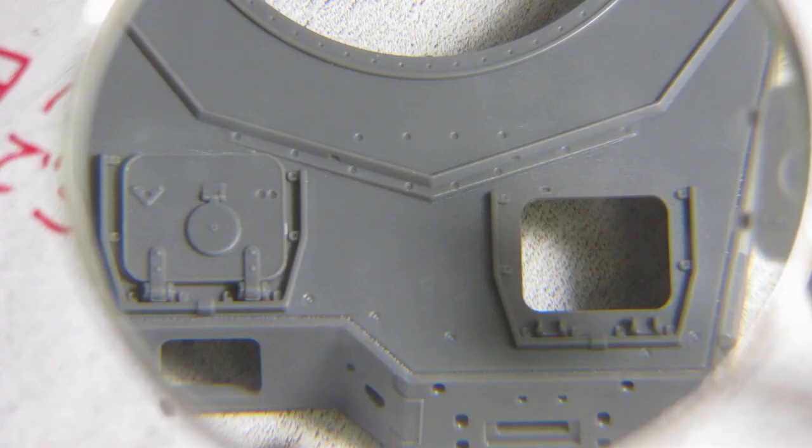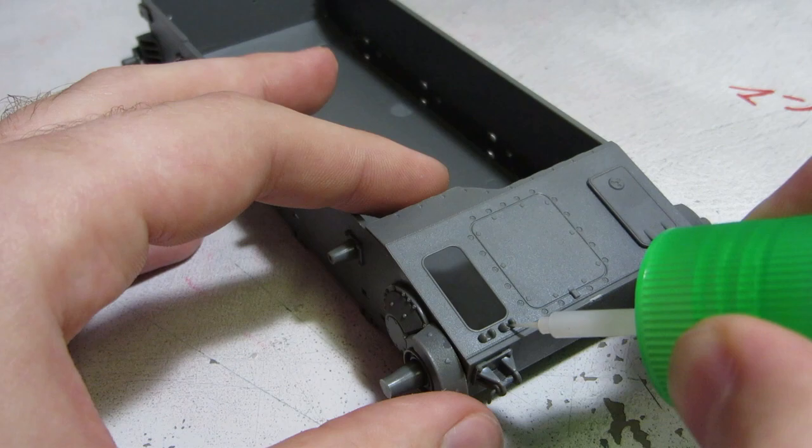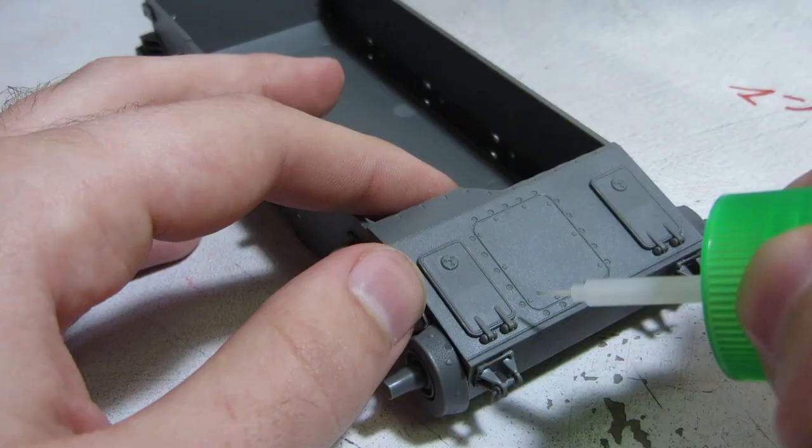The hatches all across the tank are incredibly well done, with detail on both sides — something that most manufacturers won't do. While it is an excellent addition, there's no interior on this tank, so we'd better keep these hatches closed.